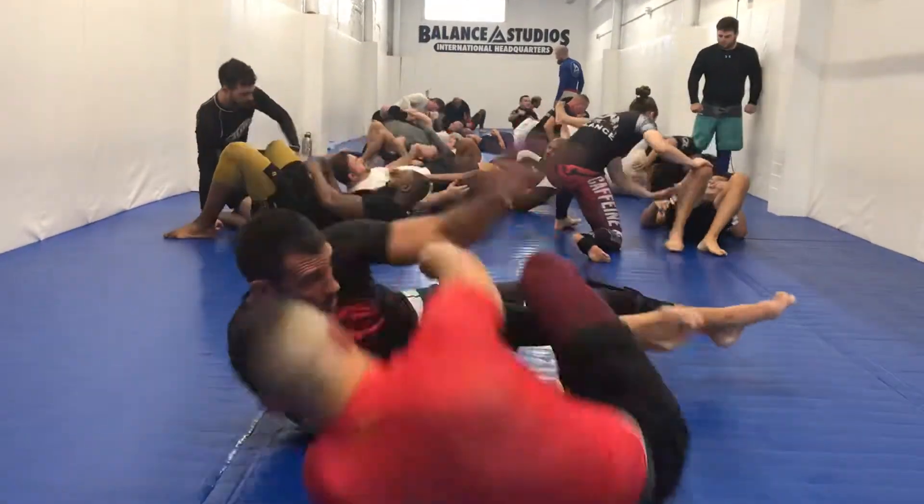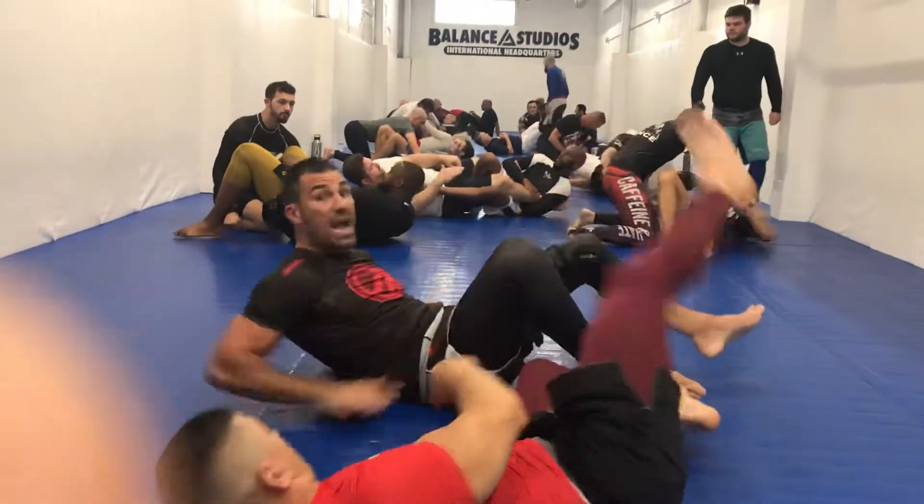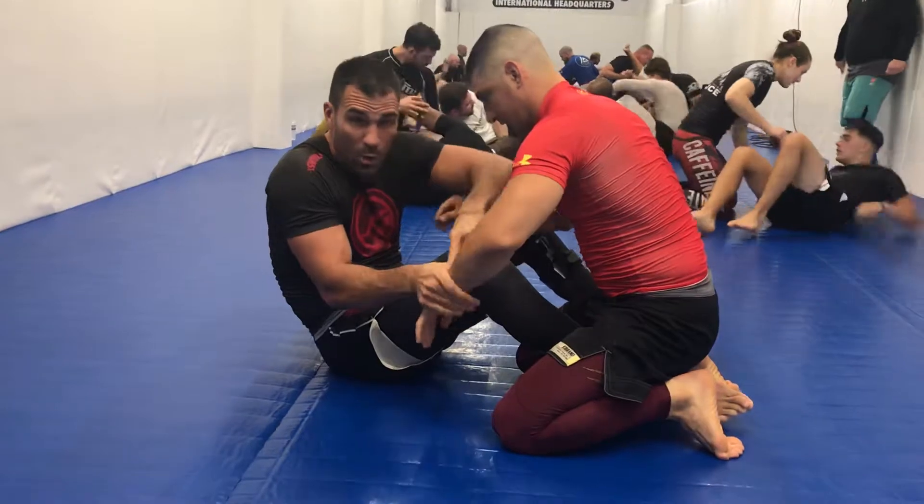Again, hand guard position — he goes here, now sucking the leg off. I'm using that as a pull. Another way I can do it too is from the open guard, where I've already obtained the grip.